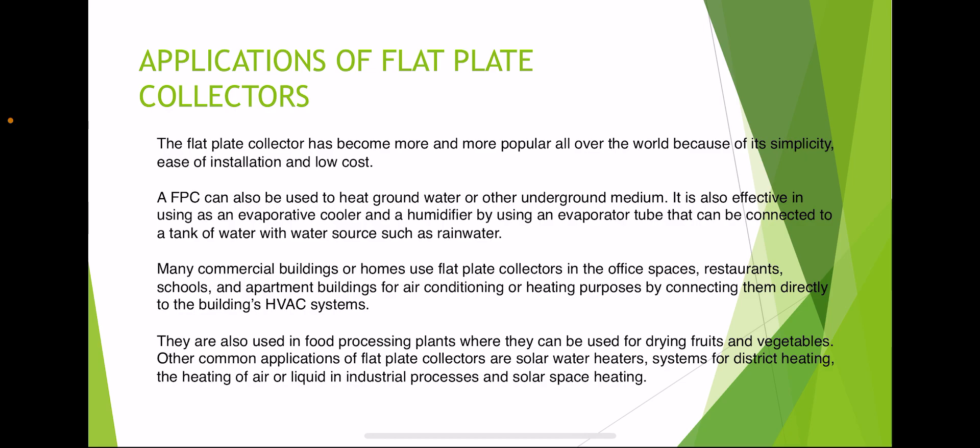Flat plate collectors are also used in food processing plants for drying dry fruits and vegetables. Other common applications include solar water heater systems, heating of air or liquid in industrial processes, and solar space heating.